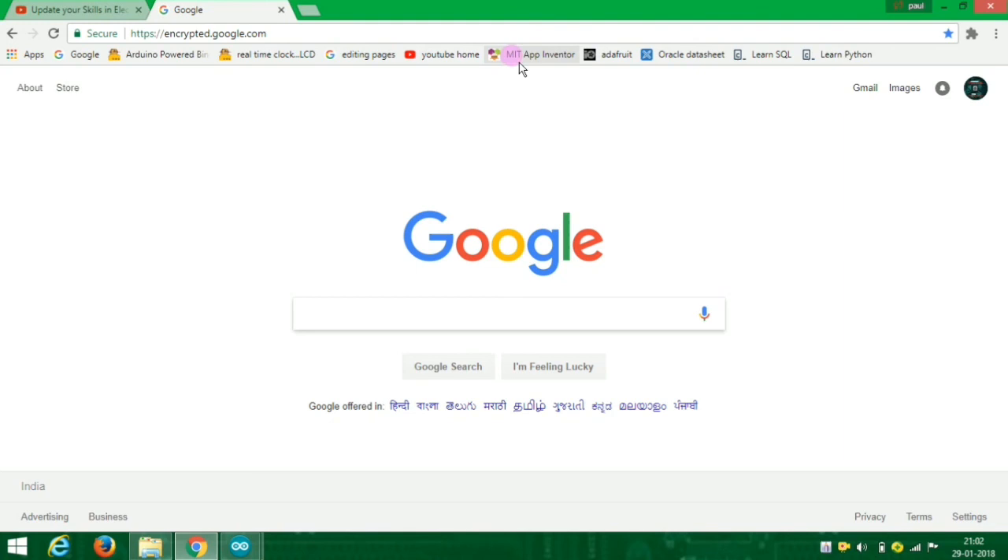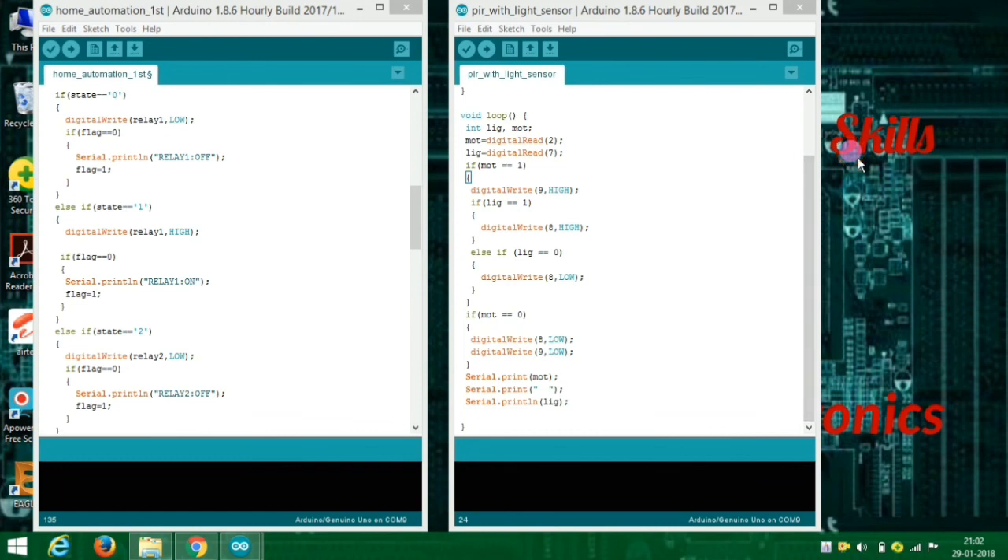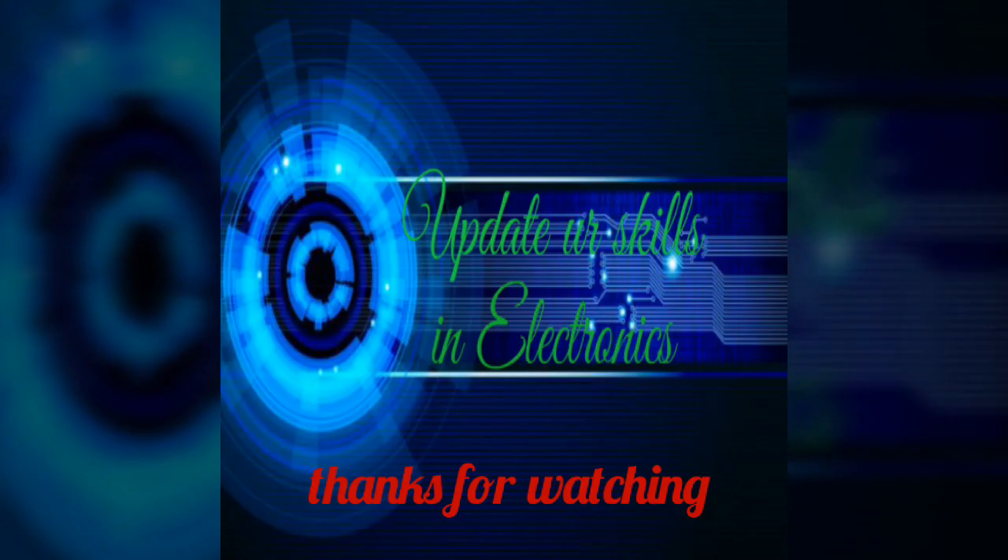Let me add the MIT App Inventor 2. I am going to edit this video. If you like, comment and share it. It has an LCD display. It will be a program. Subscribe and share it with you — I will see you in the next video.